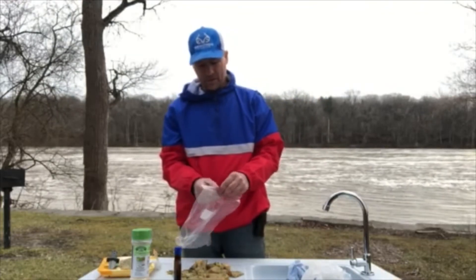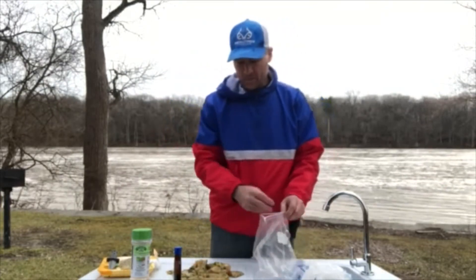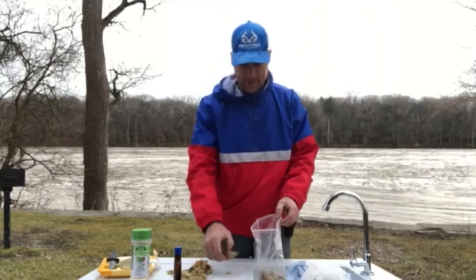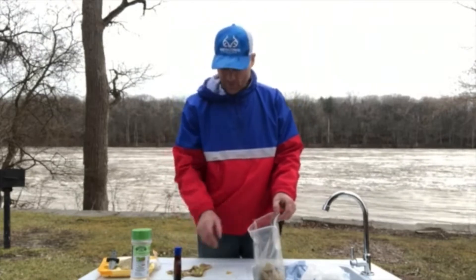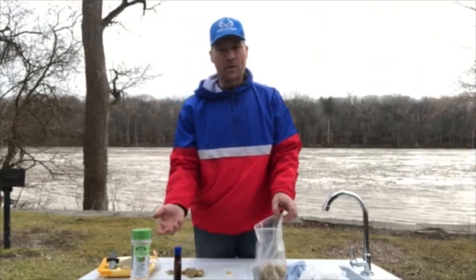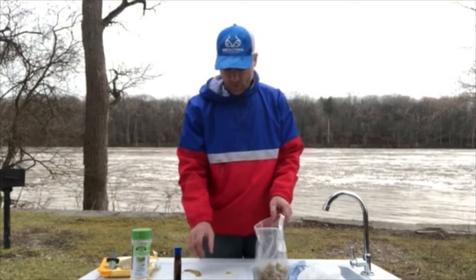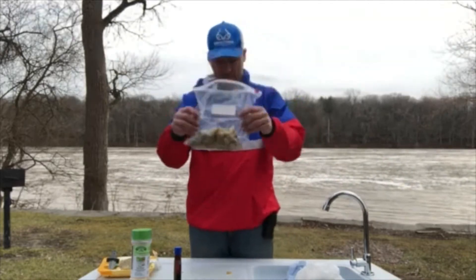This is the bait I use a lot for channel catfish. People ask me what bait I use — well, here it is. It's not my only bait, but it's one of them, and I tell you it works marvelously for channel catfish. You can catch channel cats on night crawlers, shad, cut baits, but this bait here works really good specifically for channel catfish.